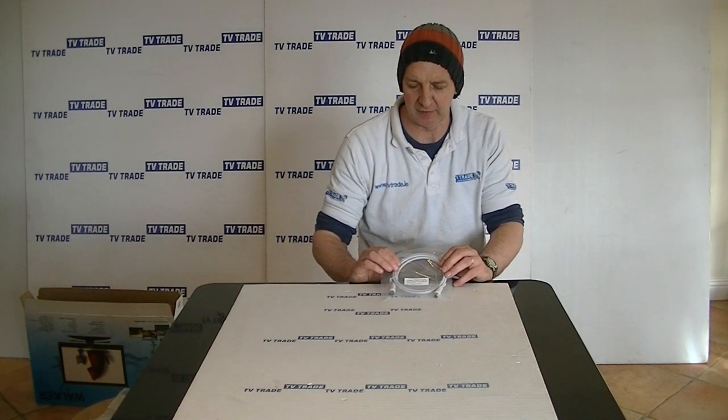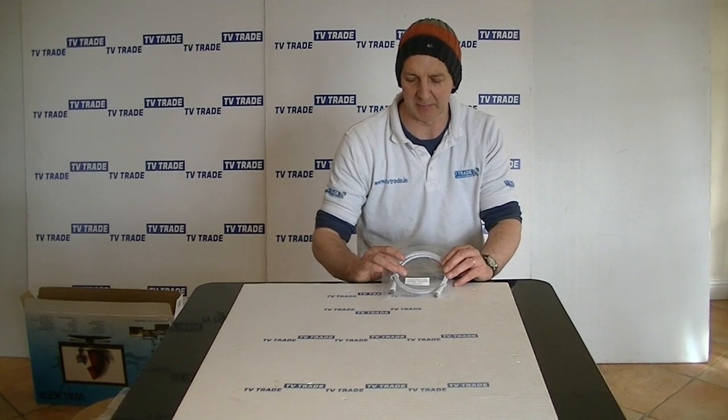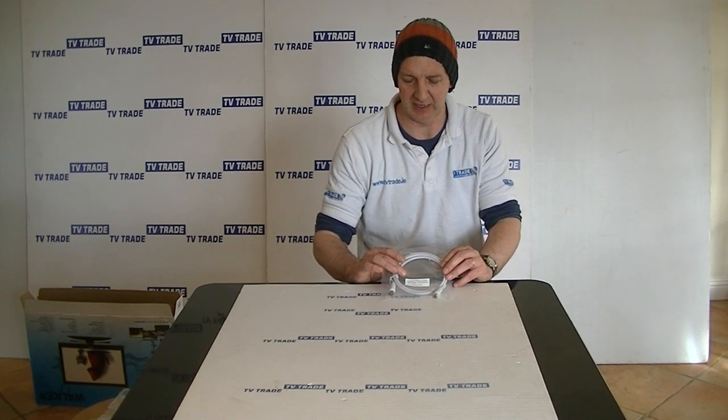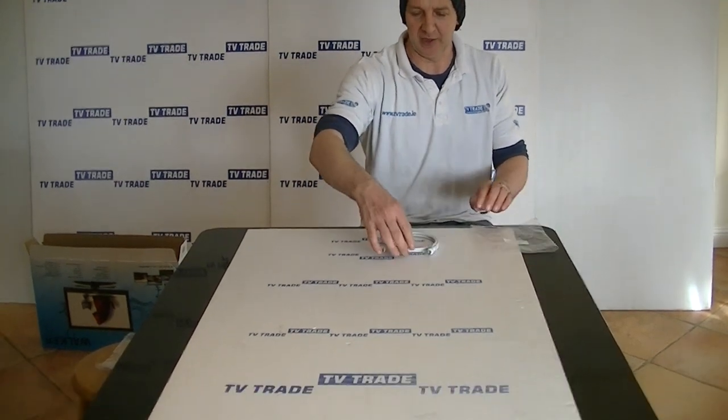On my hand here, a 1.5 meter coaxial plug to coaxial plug lead. It comes in this pack here and conveniently on it the name of the particular product is, just making it easy to identify. So we'll just pull it out of the pack here anyway.